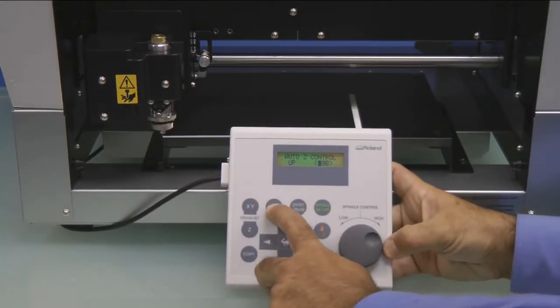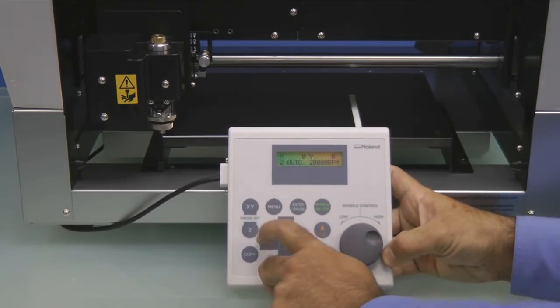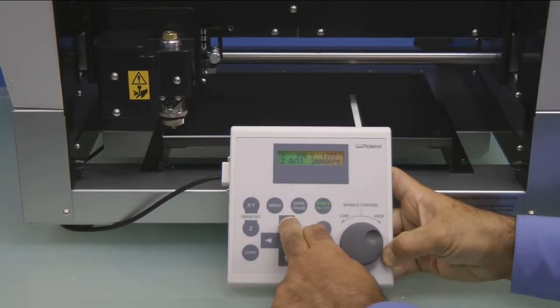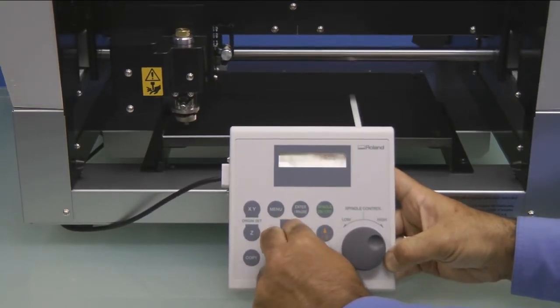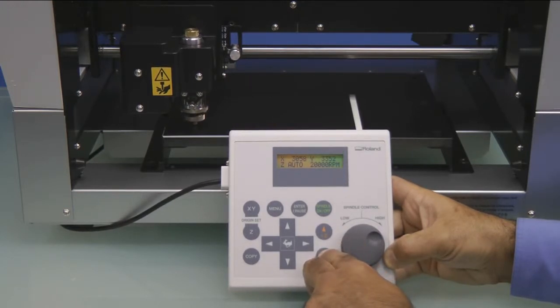We'll then press the Menu key to get back to the X, Y, Z, RPM menu. Now using the arrow keys, we want to move the nose cone over a flat area of our material and press the Z minus key until an asterisk appears next to Z Auto.